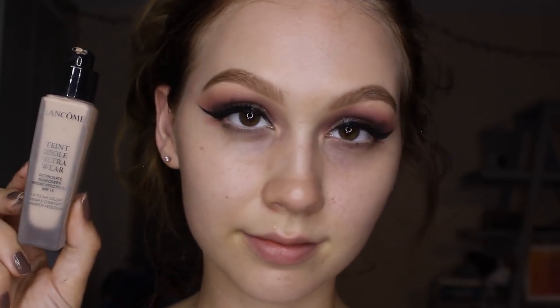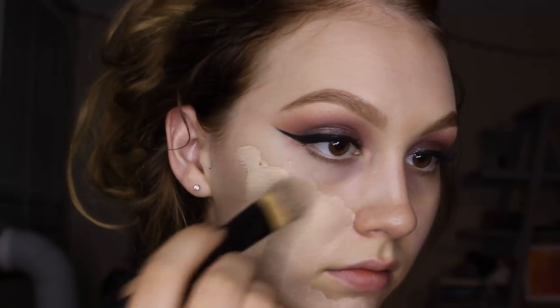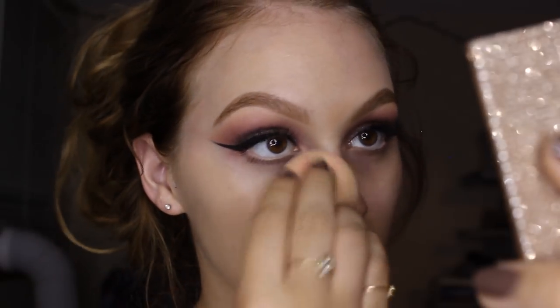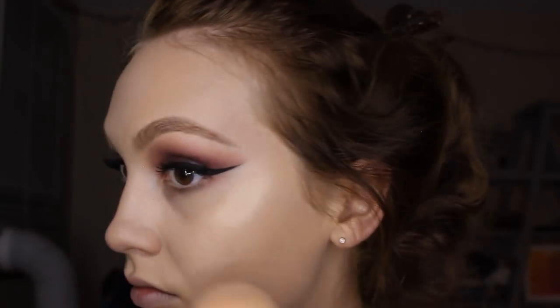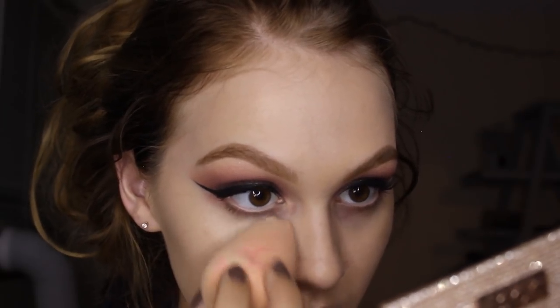For foundation, I'm using the Lancome Taint Idol Ultra Wear in the shade 210 Buff, which is my normal shade — I like to use 220 when I am tan. I'm going to apply that with a foundation brush first, and then blend it out with a beauty blender. I like this method because I feel like I'm not soaking up a random amount of product; it distributes better, doesn't look as cakey, and you use less product. For a little bit of glow beneath my highlighter, I'm using the Marc Jacobs Do You Coconut Drops, applying those with my beauty blender on the tops of my cheekbones. That's basically the base layer before I add my concealer, which I then blend out with the same beauty blender.